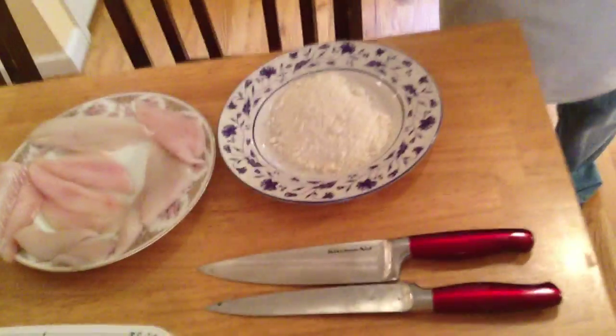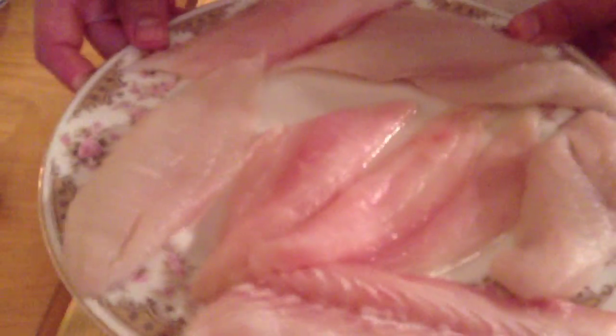Hi, this is Chef Aldis, and today's dish is going to be Flounder Francese. We've got some beautiful fresh flounder over here, right from the Jersey Shore. Look how fresh this is.